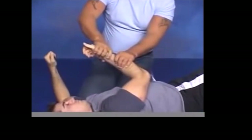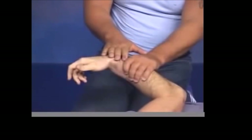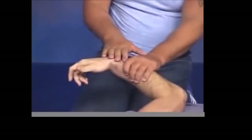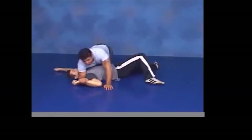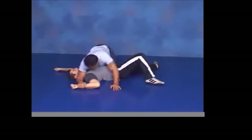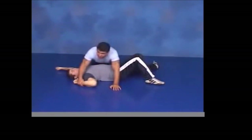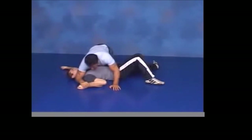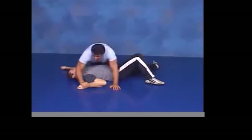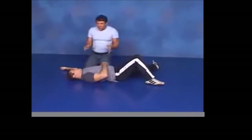In the Japanese Udegarami the palm faces up, but in the catch version you curl the wrist towards you — because you're in inside control — until the palm is facing down. Another detail: with the elbow you don't just lift it straight up but also bring it towards you, digging into their ribcage. Turning the wrist down makes it far more efficient as a pin and creates much more torsion.